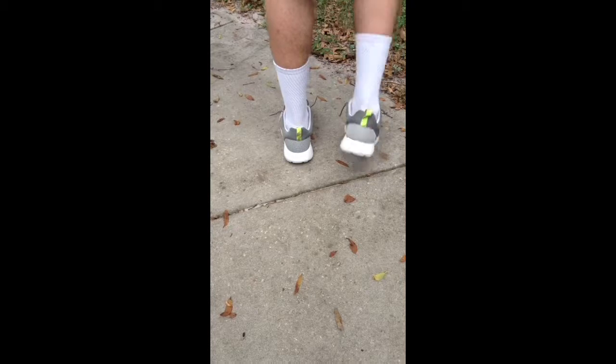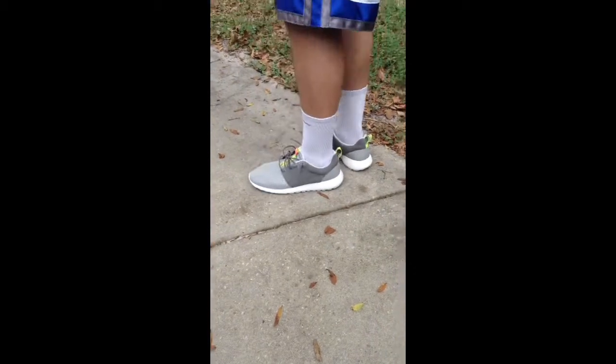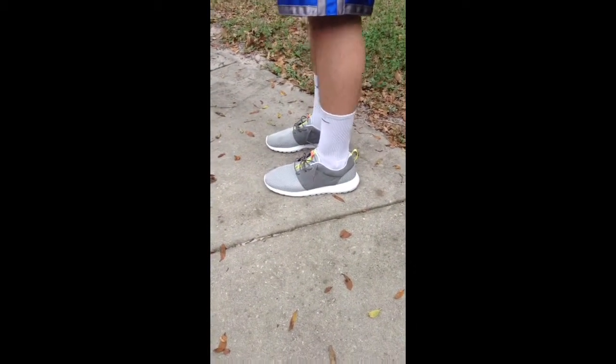Very nice, love this shoe, very comfortable, no complaints. Drop a like and a comment if you want us to do a performance test on them. Peace.